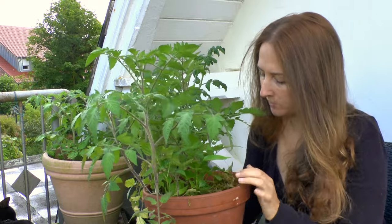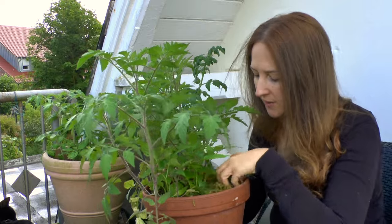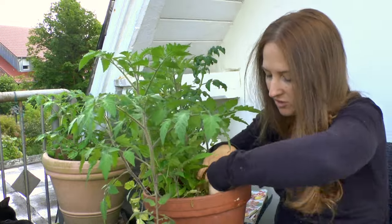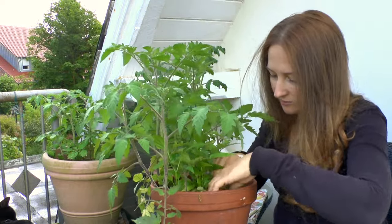Now what that is going to do is it's going to kind of insulate. Essentially this is like an insulation, a natural insulation made by Mother Nature, and it is going to keep this pot nice and moist. So I have not watered it today — it's only a little bit wet from the dew — and if I put my hand in, it is definitely wet in there. That is really cool.